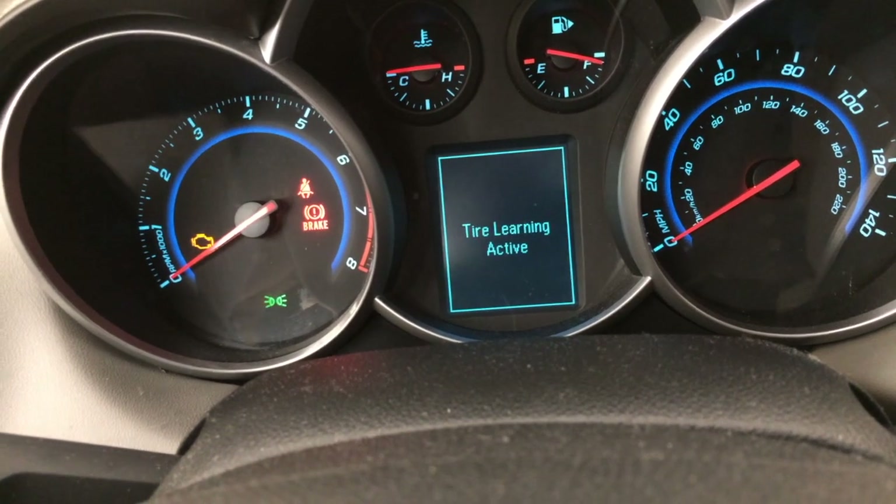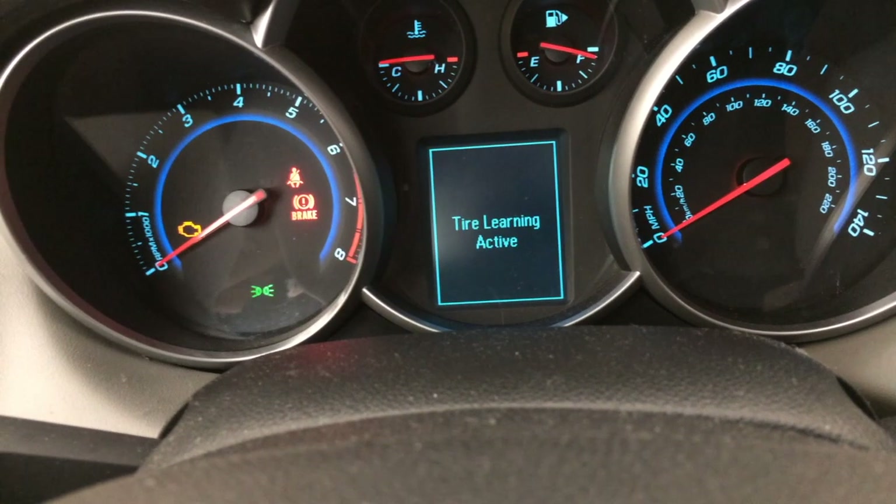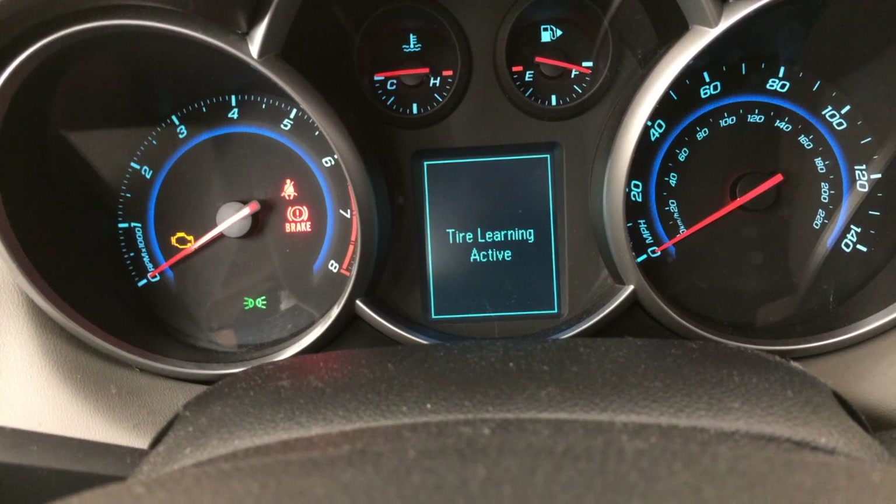Now you hear it beep twice and it says that tire learning is active. We're going to go outside the vehicle now and see how the vehicle is communicating to us which tire it wants to check first.